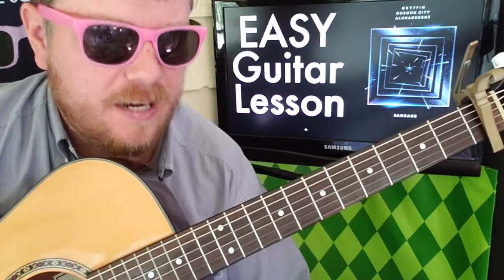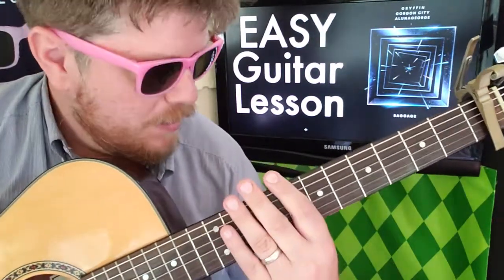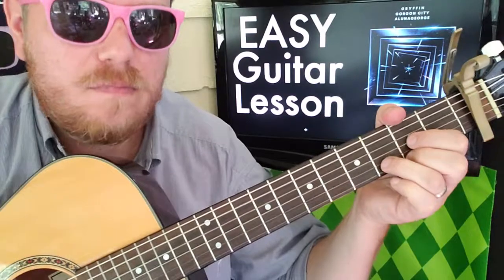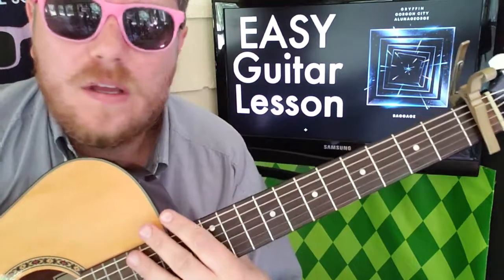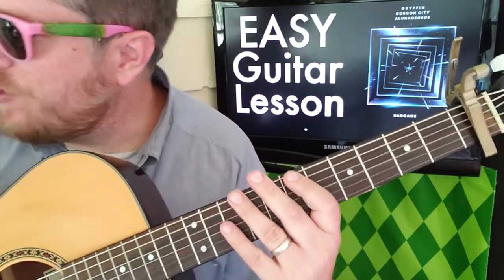It's a nice, fast-paced, up-tempo song. You can play it a couple of ways — you can mute the strings if you want, or you can rock it out like we were doing in the beginning. Put your capo on the first fret.